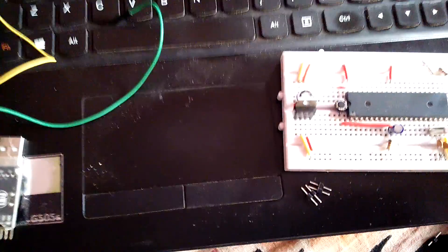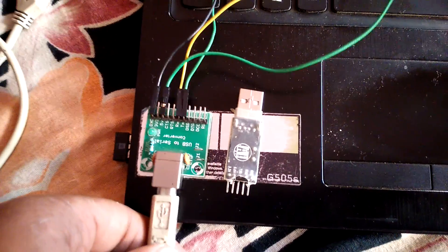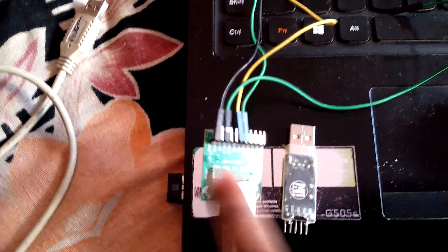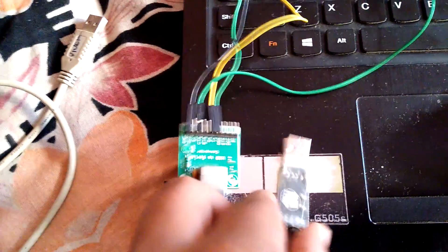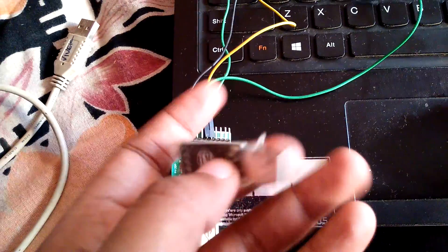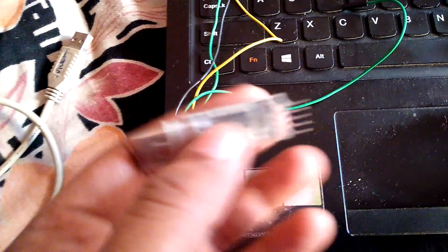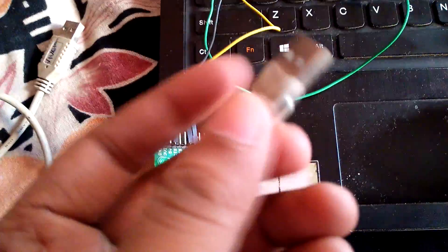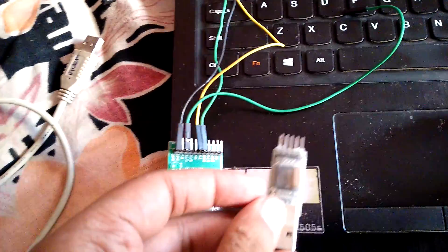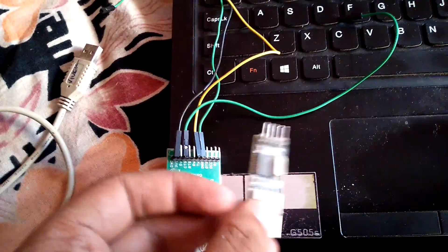To begin with this tutorial, we need a USB to UART adapter. As you can see here, there are two types — this is the old one and this is the new one which you will find in the market. It is basically a cheaper one and can be used to program our controller. I am not going to use the older one because it has some issues with Windows 8.